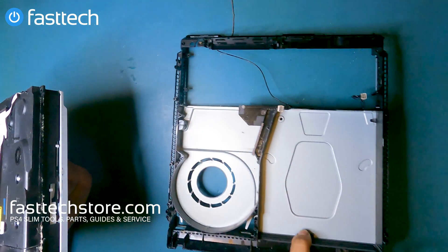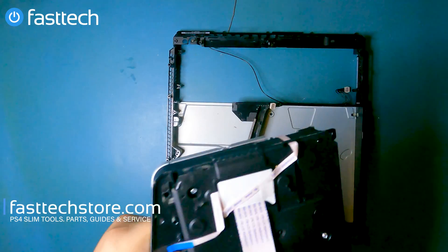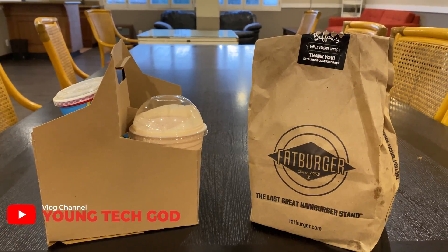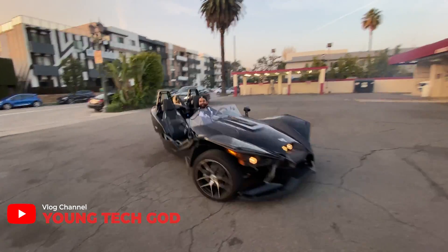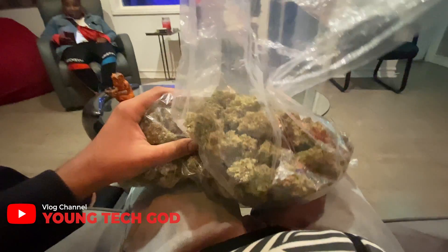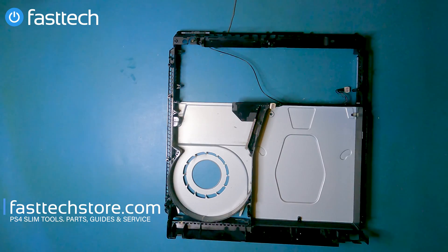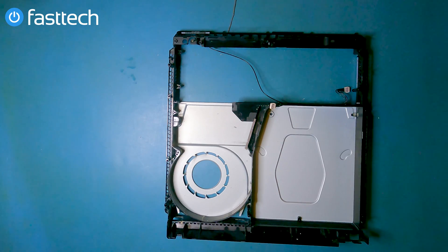That's the mid-frame of the system, so we've taken everything out and that concludes our PS4 Slim disassembly and general repair guide video. Please don't forget to subscribe and smash that like button if this video helped you out. Also follow me on my vlog channel 'Young Tech God' — links in the description box. I travel all over the world and record my adventures. This is Young Tech God from Fast Tech, signing out — I'll catch you in the next one.